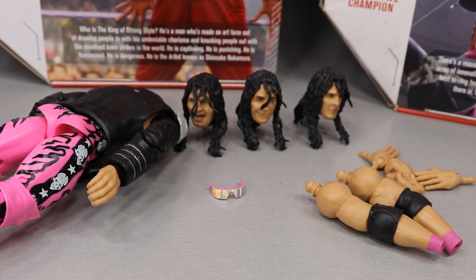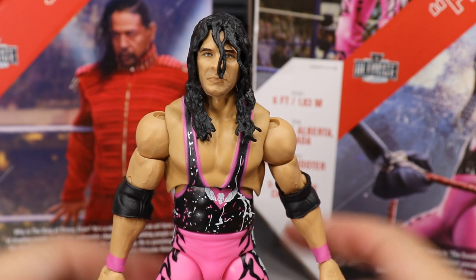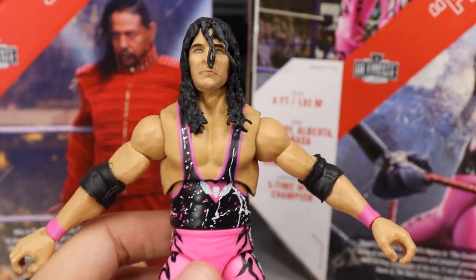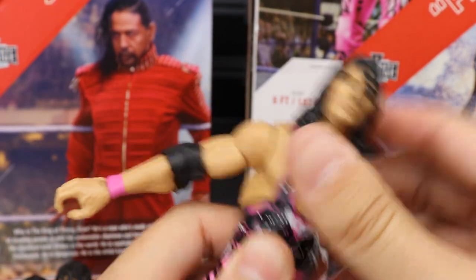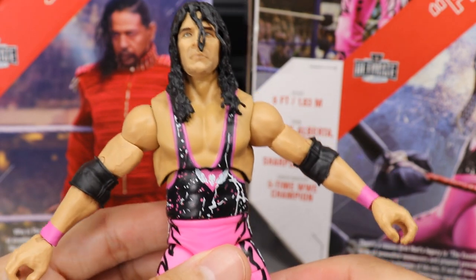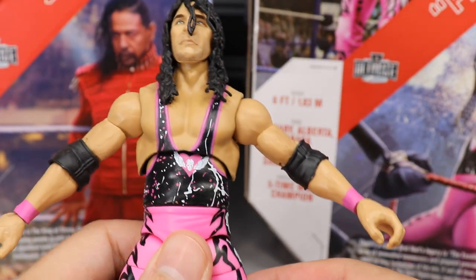Taking a closer look at Bret Hart — I put the pissed-off face on, which I like the most. Going down to the body, this is a new torso with a singlet mold — we don't get the typical ab crunch we'd see on a WWE Elite figure. I really do like this attire: black with paint splatter, pink, and white. Pink's one of my favorite colors and it really pops. The contrast is so freaking nice.